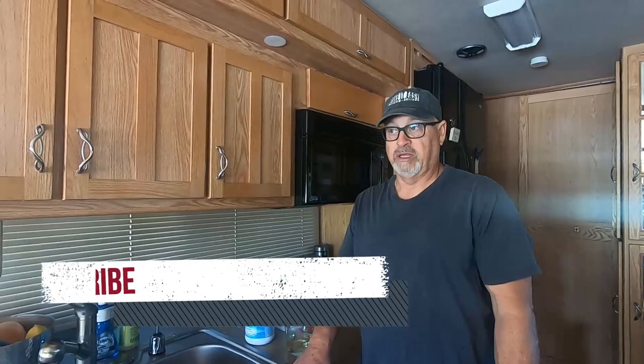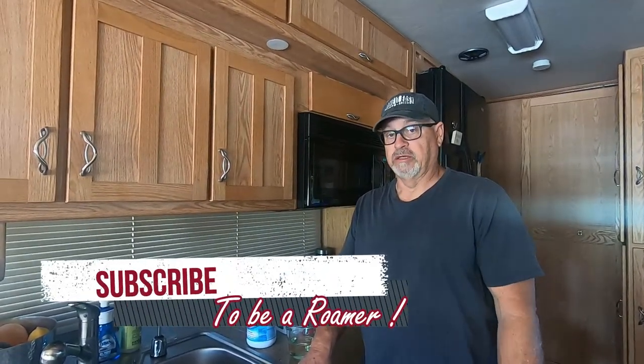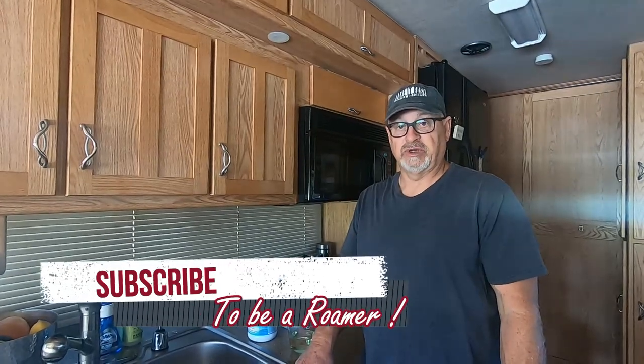Hey Roamers, Jamie back at you. What we're going to do today is sanitize our fresh water — we want to make sure there's no bacteria or anything like that in our fresh water. The RV was in storage before we took it out, and we didn't sanitize or anything like that. You should do that at least once a year. So we're going to go through that process to make sure the water is nice and fresh with no issues.